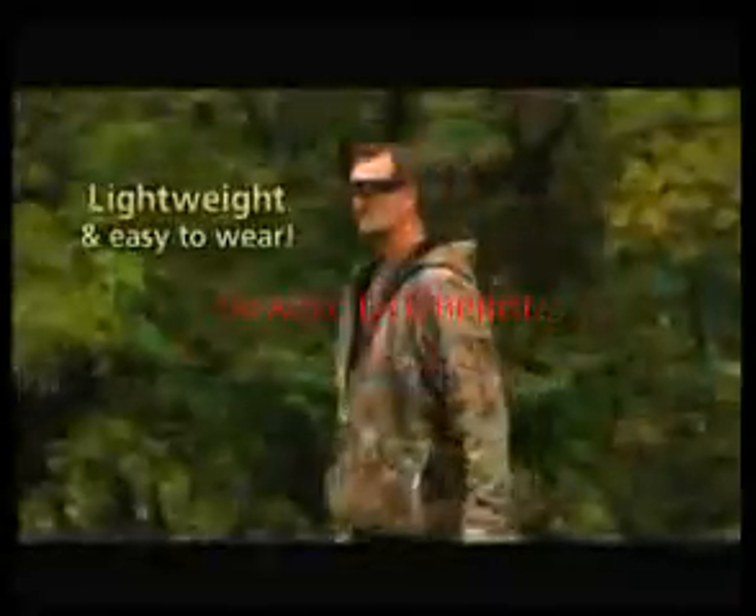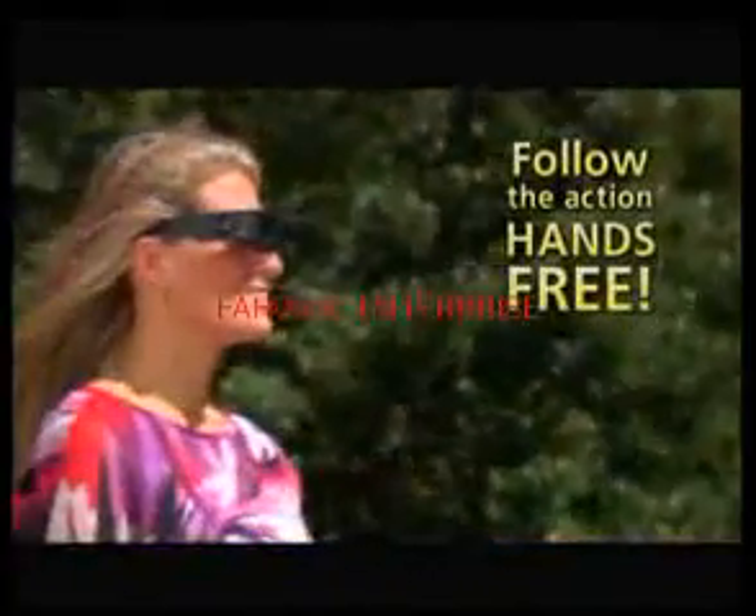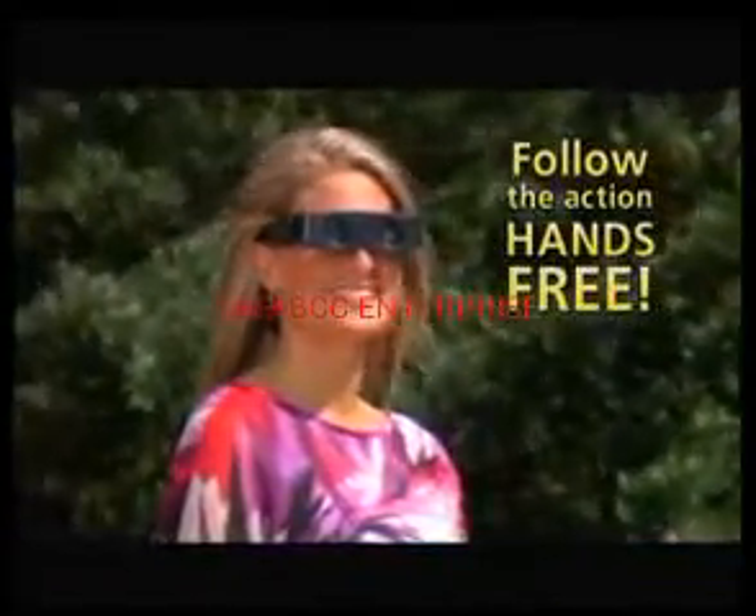Holding heavy binoculars is tiring on your arms and heavy on your neck, but Zoomies binoculars are so light, you'll forget you even have them on. And when your head follows the action, so do Zoomies — hands-free.